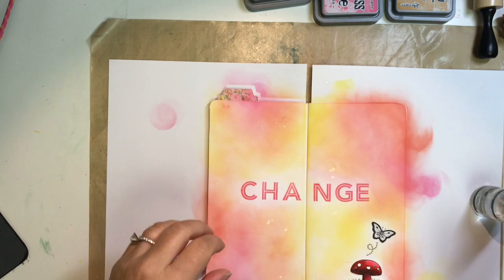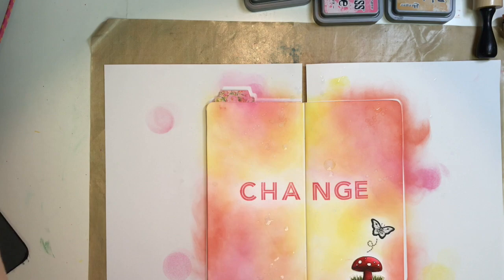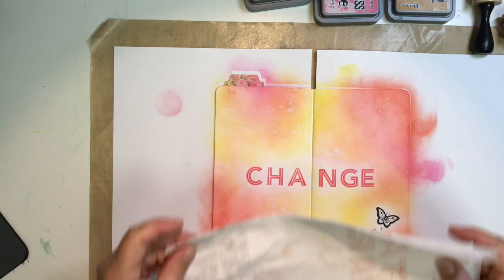Now I'm flicking some water on it — putting a little water into my hands and flicking water droplets to get that distress ink to react and create some texture. I was dabbing off the letters because I didn't want those to bleed; I wanted them to stay crisp. Then I take some paper towel after it sits and blot up the excess. I do a couple rounds of this until I get the look I'm going for — adding a little more water, then dabbing up the extra — and it gives me a nice little layer of texture.